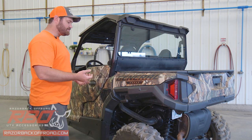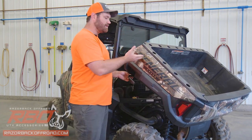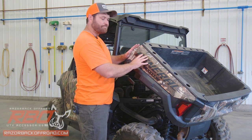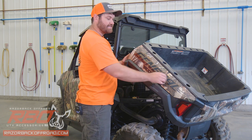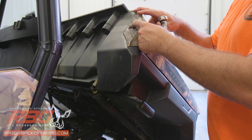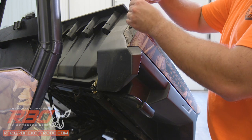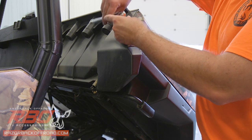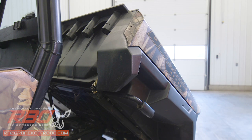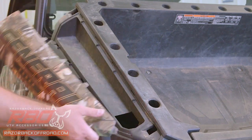To begin, you want to tilt the bed back. The reason why you want to tilt the bed back is so that you can have access to these panels. You want to start with the sides and take these panels off so you can have access to the mounting holes on the bed rail. With the bed tilted back, take off the side bolt. A lot of the newer machines have a quick disconnect bolt, but for this instance you're going to want to grab a T40 Torx bit and remove this bolt.